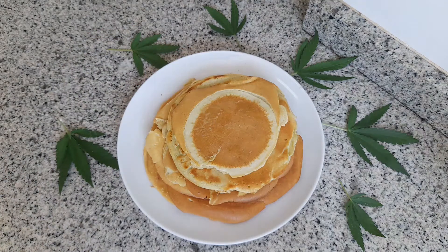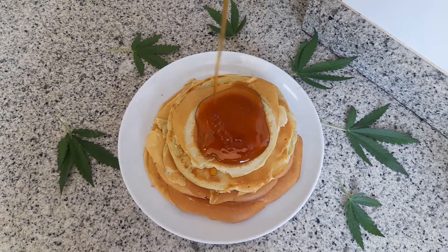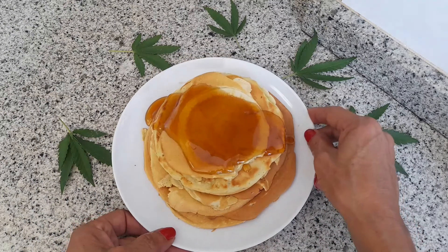Y ya sí, esa es nuestra receta de hoy, chicos. Yo la voy a terminar echándole miel. Esta es nuestra receta de hoy: hemos hecho pancakes, tortitas americanas, para desayunar, para merendar, como a vosotros os guste.